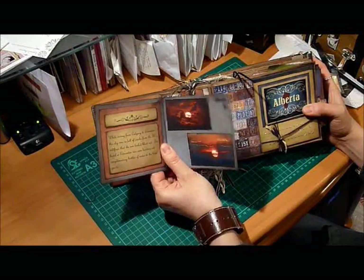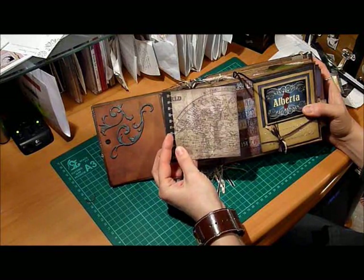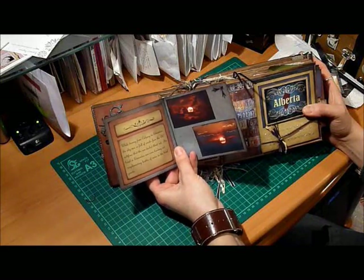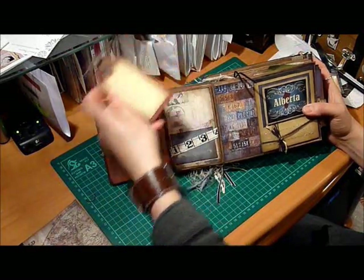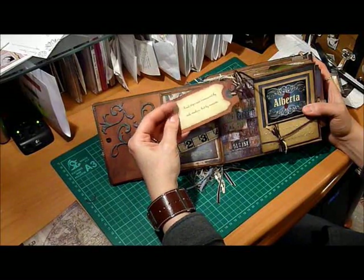I learned a valuable lesson on this mini. I thought I'd put these little black strips on the bindings of everything — that was a big mistake. It's very difficult to open and close some of these cards. I was worried they would tear apart but I think I've got a bigger problem now than I would have had. There's a little tag here: 'Road trips aren't measured by mile markers but by moments.'